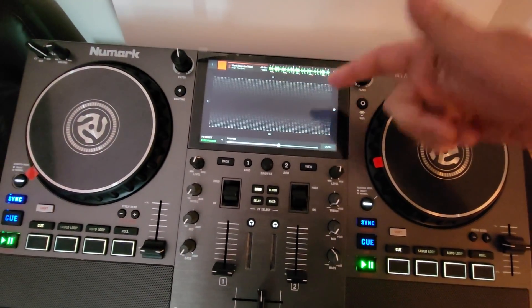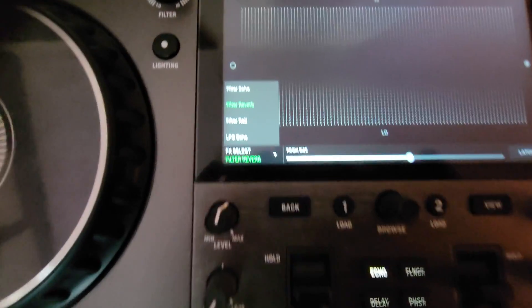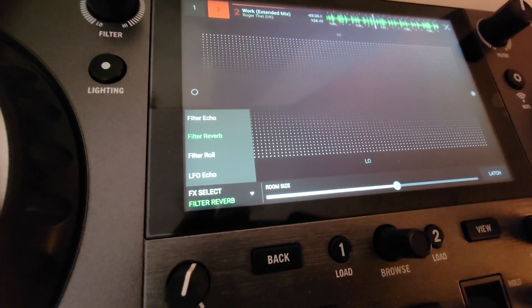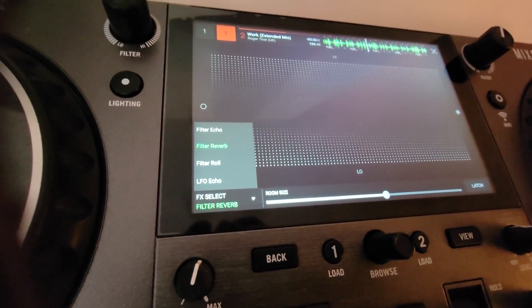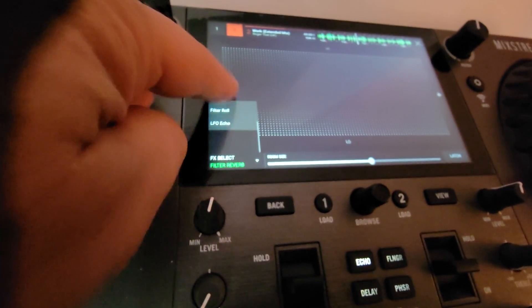Let me just show you what they look like. You go to the top, you touch, and you've got filter echo, filter reverb, filter roll, and LFO echo — and that's it.